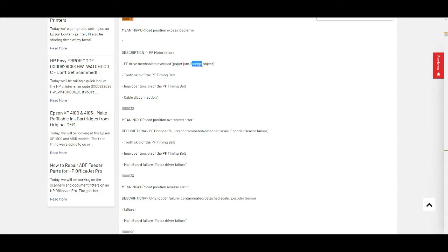It could be a paper jam or foreign object. We saw the motor was rotating, so not those two. It could be a tooth skip of the PF timing belt — we need to check that — or improper tension of the PF timing belt. That could be it, or cable disconnection.